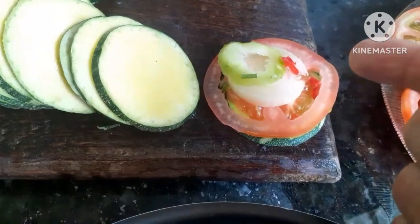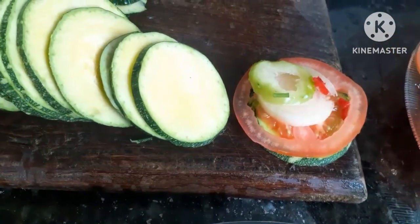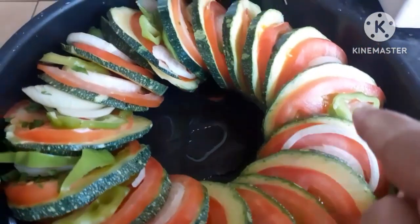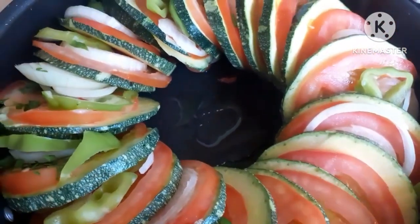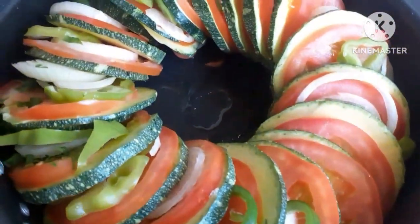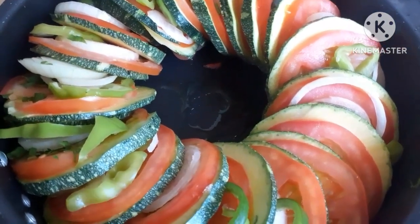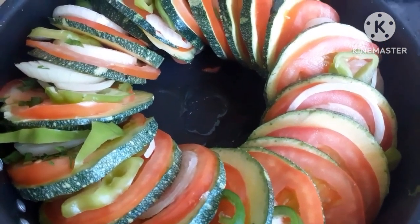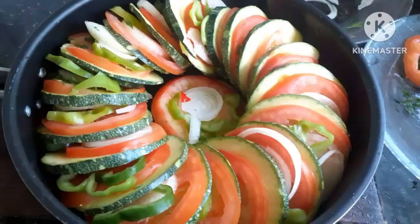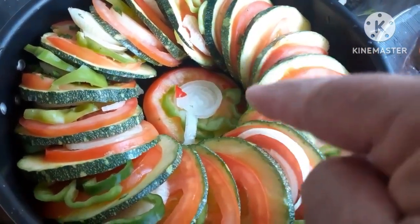Olha: uma fatia de abobrinha, uma de tomate, uma de cebola, a pimenta Godet ou pimentão — vamos colocando assim. Olha como fica lindo! É bom que fique bem apertadinha para que solte a água e não precise colocar água. Agora vamos colocar um fio de azeite, temperar com sal, pimenta do reino e orégano. Coloquei mais uma fatia de abobrinha com tomate, cebola e pimenta no meio.